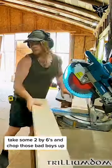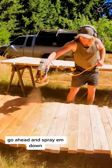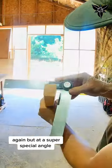Take some 2x6s and chop those bad boys up. Then rip them in half. Go ahead and spray them down. Once they've dried off a bit, rip them in half again but at a super special angle.